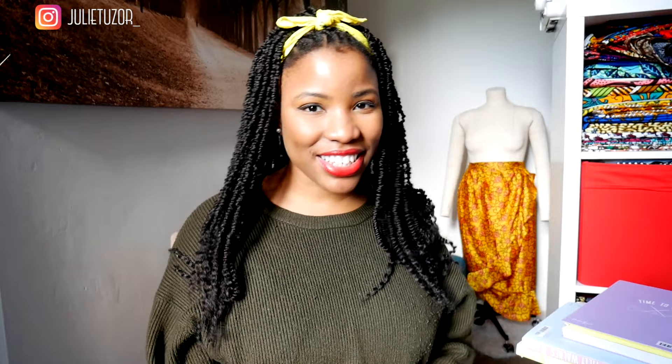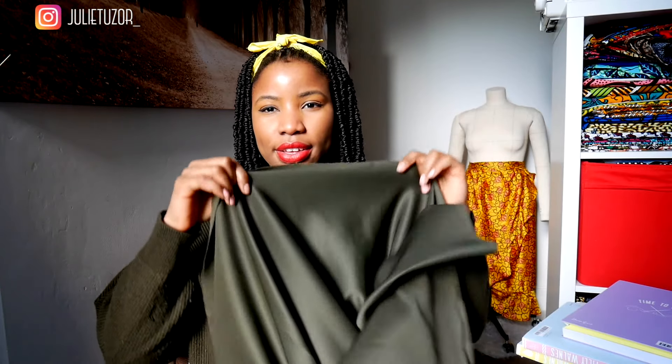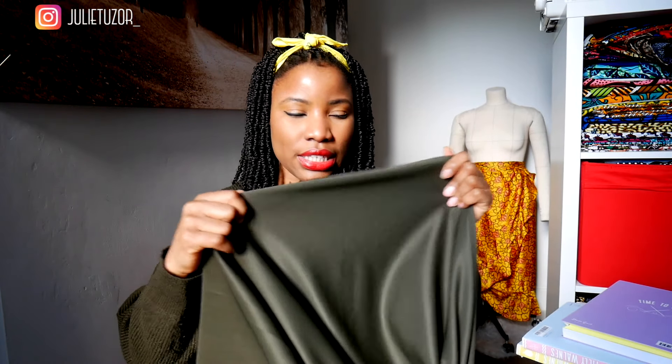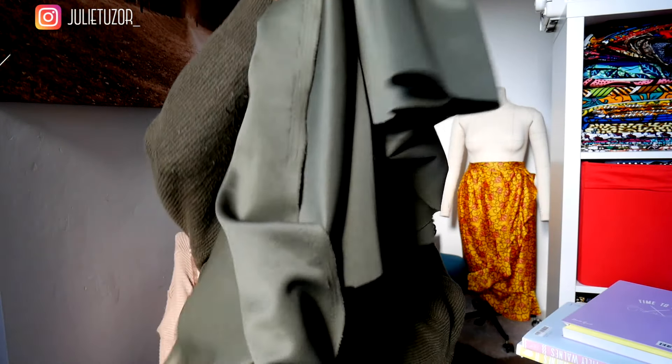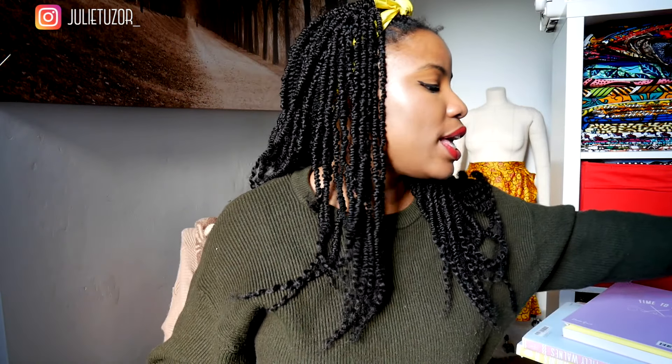The fabric options are as follows. First, we have this olive green light scuba fabric — it's stretchy with about two-way stretch. I think I have enough of this fabric to create a dress, so it should be all right.